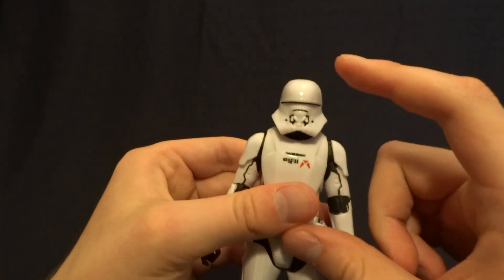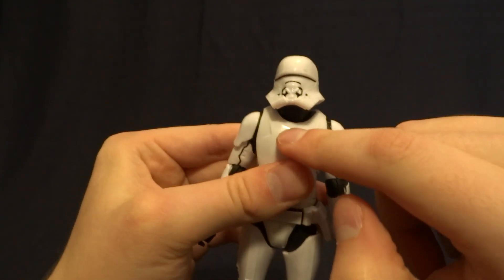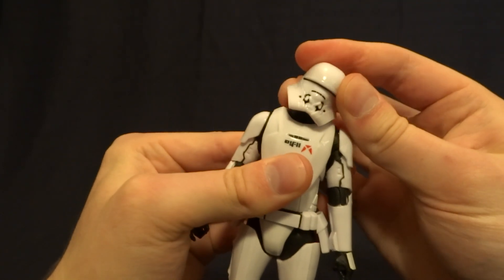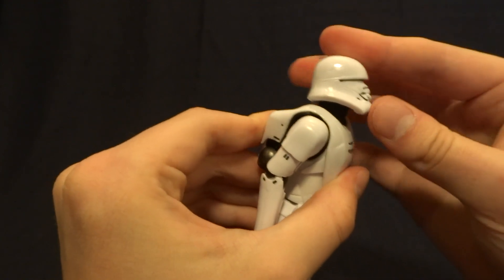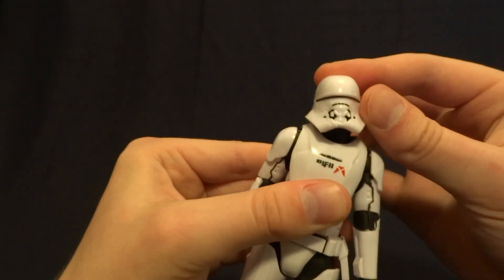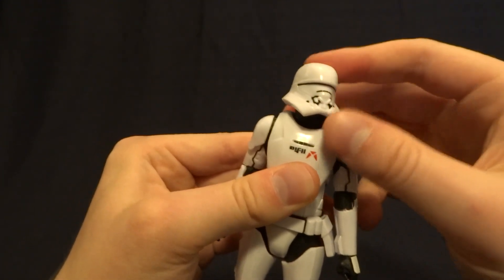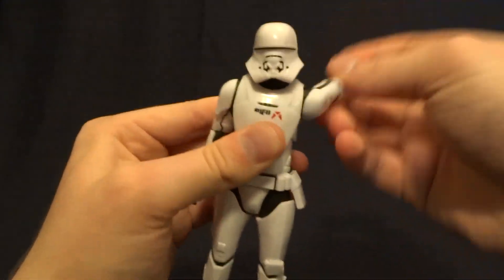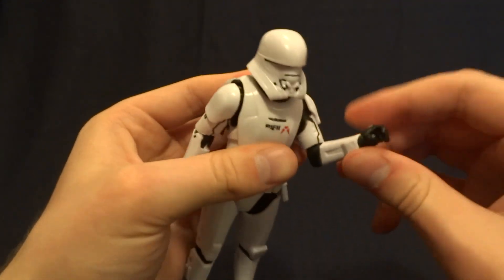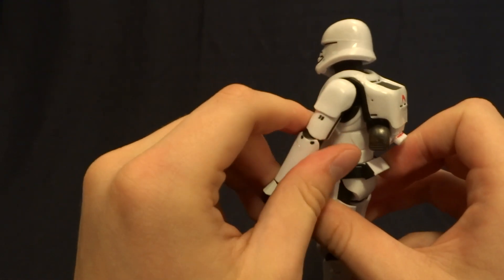So let's go ahead and run through the articulation. He's got a double ball peg in the head, which gives a nice range of motion, as well as a single ball peg at the base of the neck. So he's got a ton of range of motion and at the end of the day it looks really natural after it's been posed. He has ball-hinged shoulders that do swivel 360.